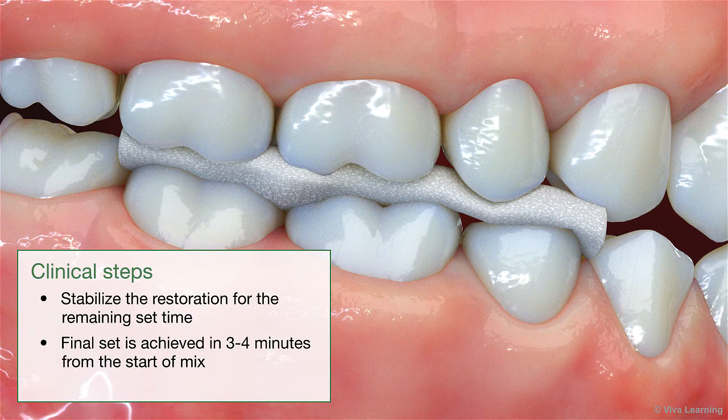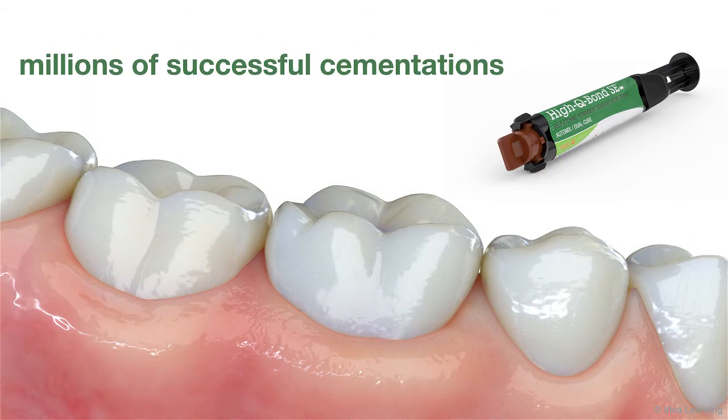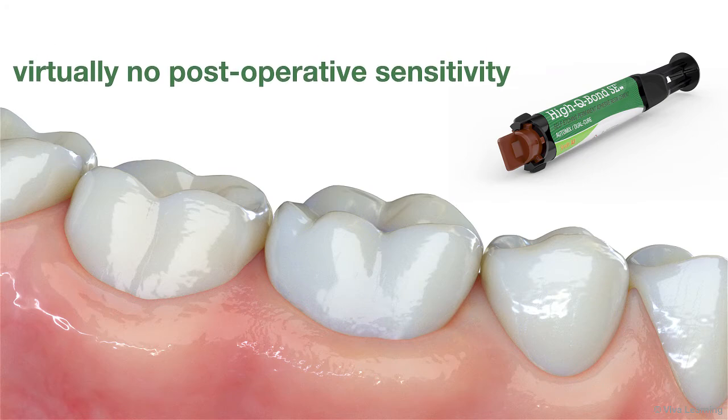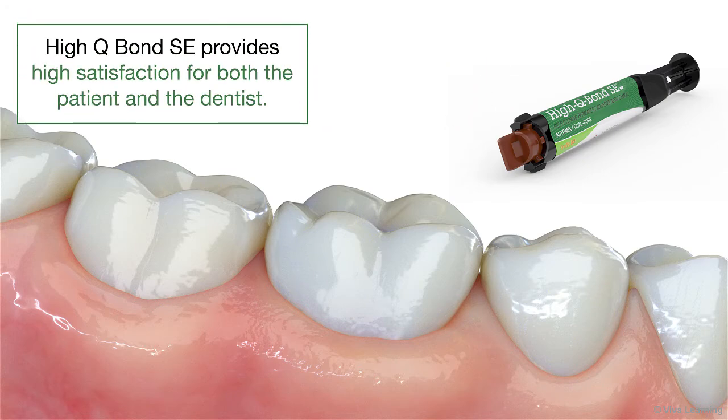Final set is achieved in 3 to 4 minutes from the start of mix. And then you're done! With a proven track record of millions of successful cementations and virtually no post-operative sensitivity, HiQ Bond SE provides high satisfaction for both the patient and the dentist.